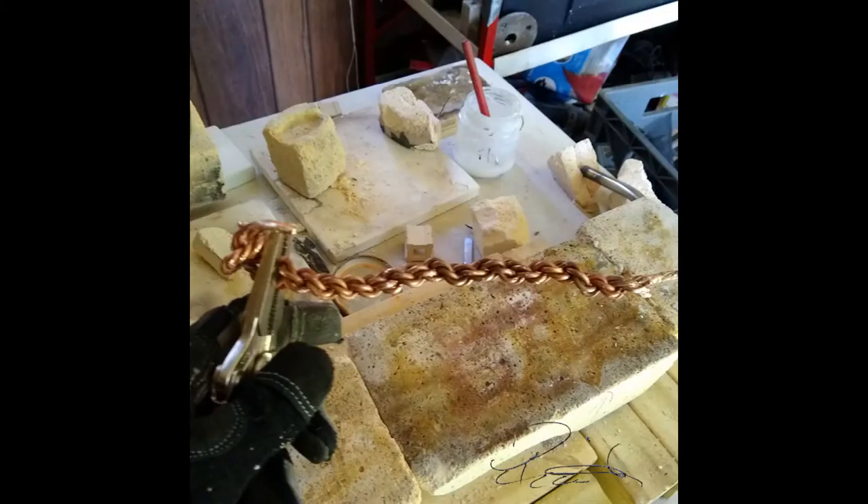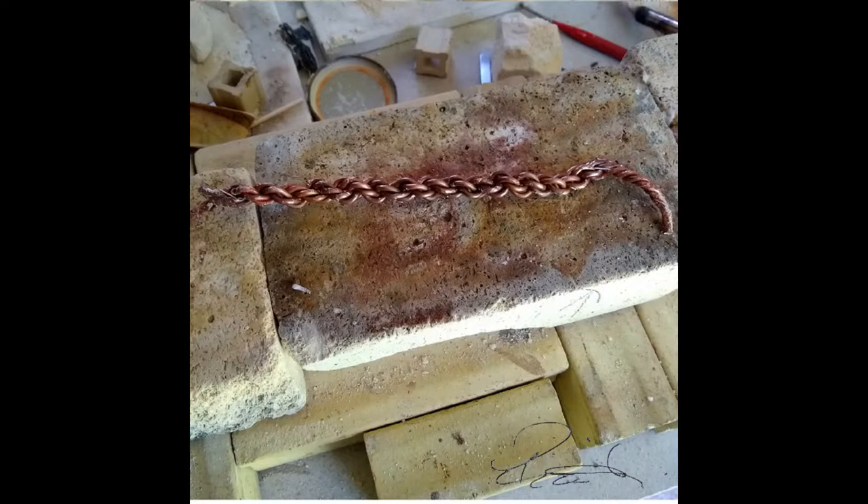It's important to remember: if you're going to do this, twist it the opposite way that you twisted the first two strands together. I took it, soldered the end together, and then shaped it.